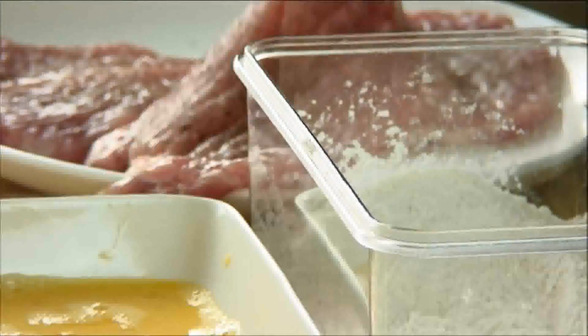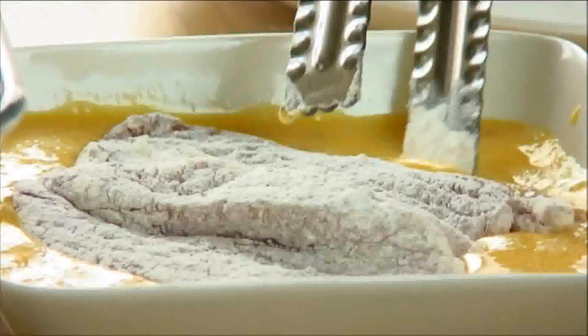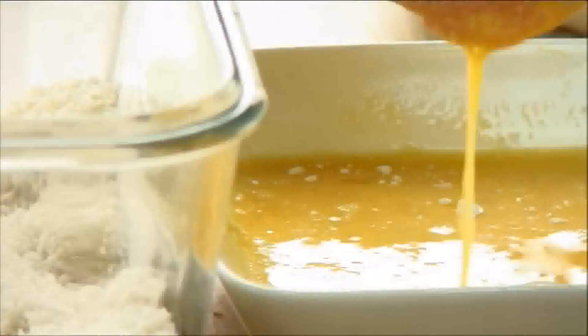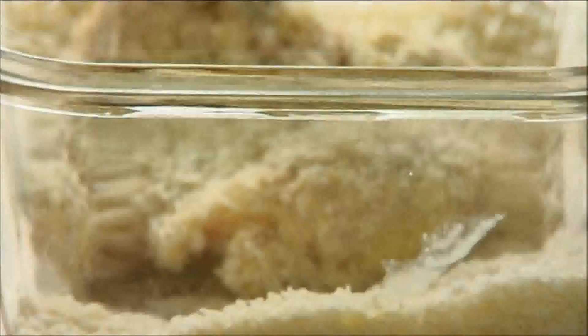Next I'm gonna beat the eggs. Now what I'm gonna do is pick up one of the chops and dredge it in the flour. Shake the excess off and transfer it into the eggs, flip it around a little bit just so it's well covered. Lastly put it into the breadcrumbs and make sure we get a nice generous coating. Then set this aside and repeat the process for the rest of the chops.